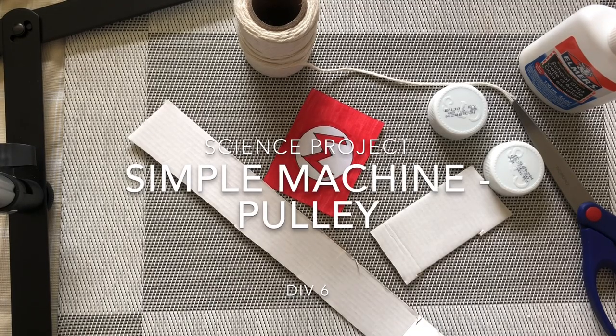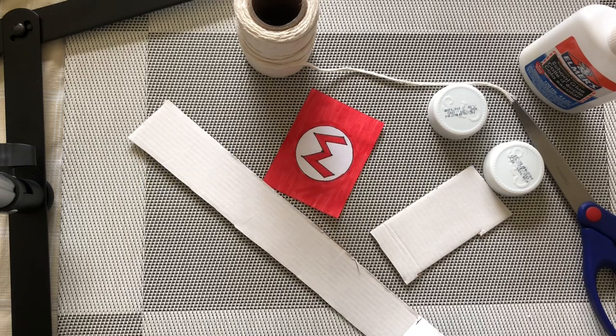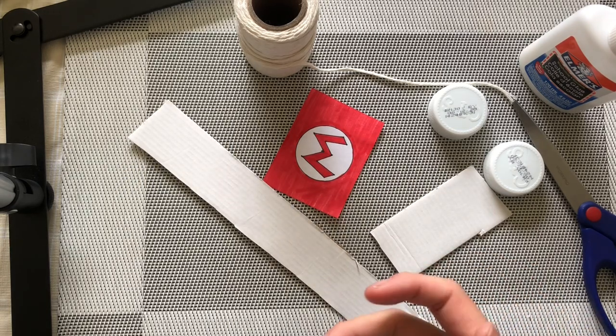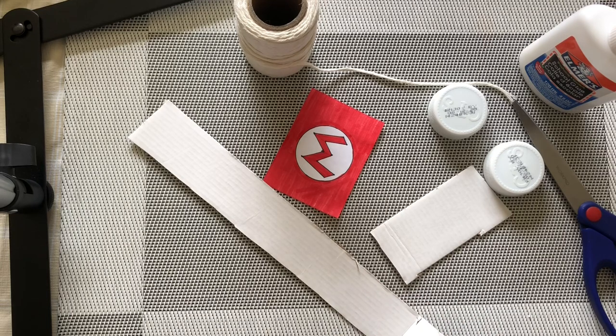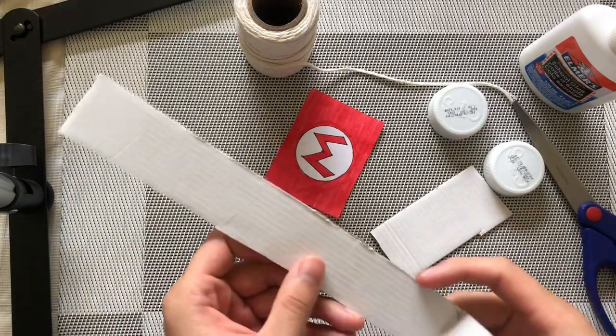Hi Division 6, so for science this week we're going to keep looking at simple machines and we're going to make a small project this week on the pulley system. What we're going to be doing is we're going to be making a mini flagpole. For this activity, for this experiment, you'll need a piece of cardboard.